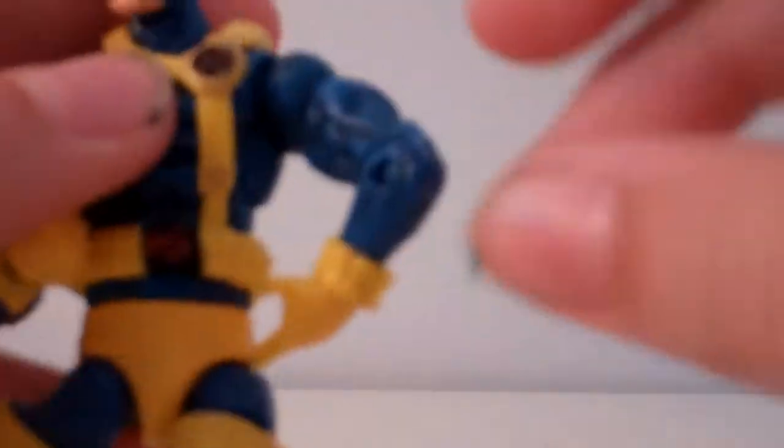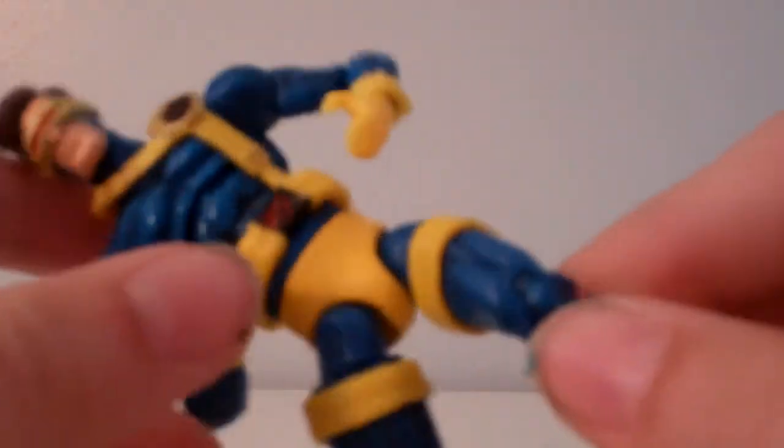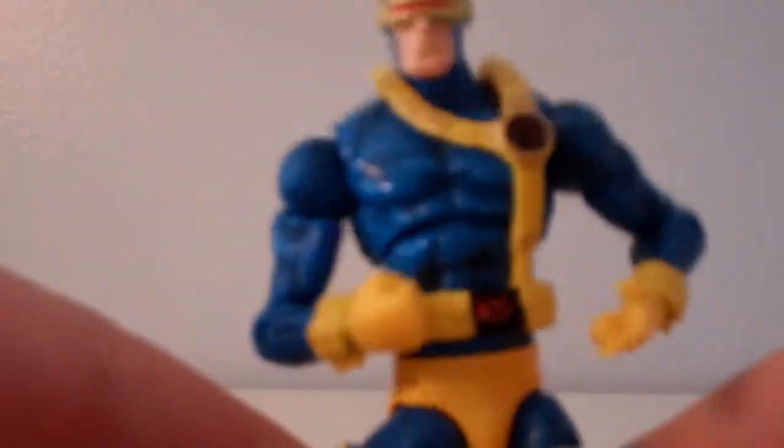The head sculpt is very, very cool looking, and it can go pretty high up, which is nice. The body is basically a basic Marvel Universe figure, but with more articulation than usual. I believe this is the new sculpt that they use now. I haven't picked up many Marvel Universe figures in a while, but I'll be trying to pick up more.